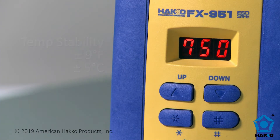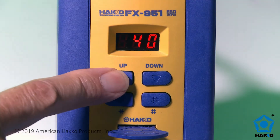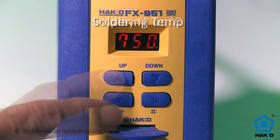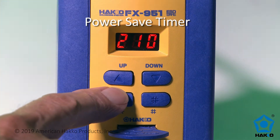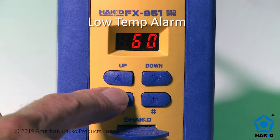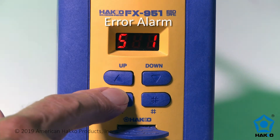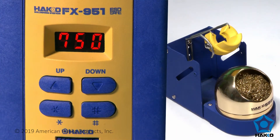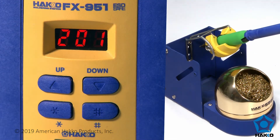The FX951 features a lockout keycard to set and lock the station parameters, including the soldering temperature, display degrees Fahrenheit or Celsius, power-safe sleep timer, low-temperature alarm, process control, error alarm, and set temperature alert. The station also features a sleep mode function that engages when the soldering iron handpiece is placed back into the holder, and auto-shut-off after 30 minutes of non-use.